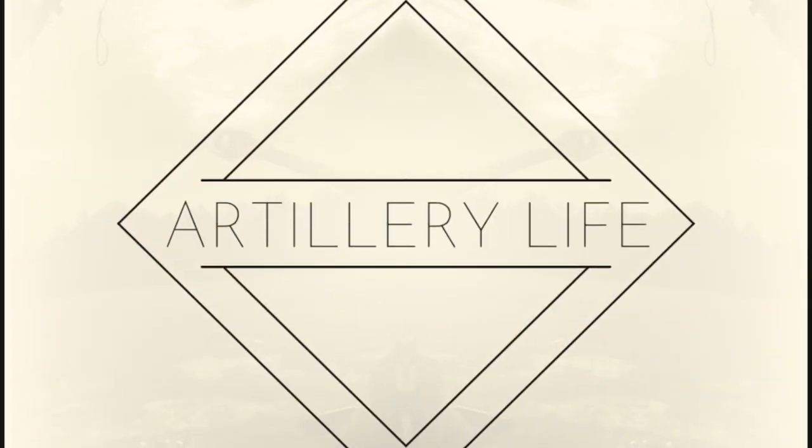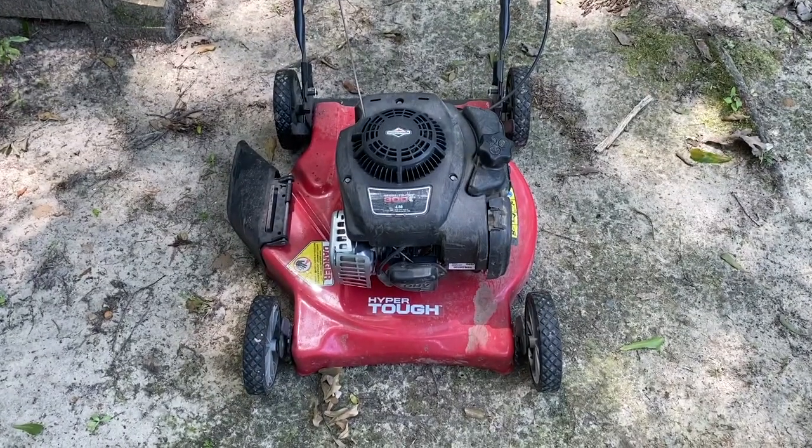Hey, what's going on guys? How is everybody doing today? This is Tim with Artillery Life, and I wanted to go ahead and do a review of a lawnmower that I've already done, but I want to do this as like a one year later type review. I got a lot of views, a lot of comments — some good, some bad, some really bad — on this lawnmower. Yes, we are talking about the Hyper Tough lawnmower push mower by Walmart.